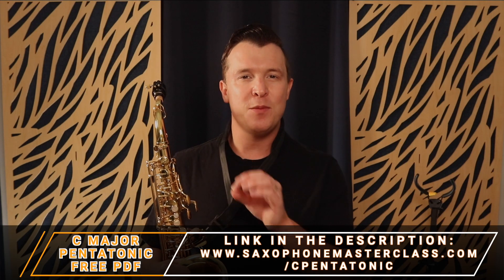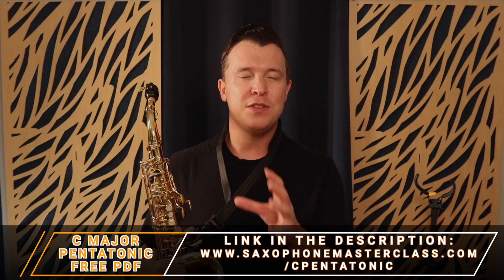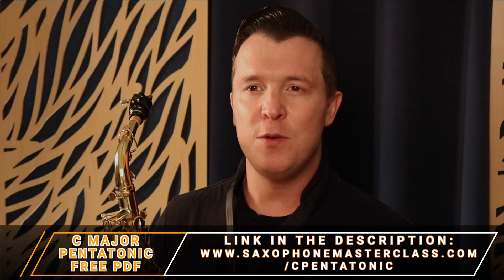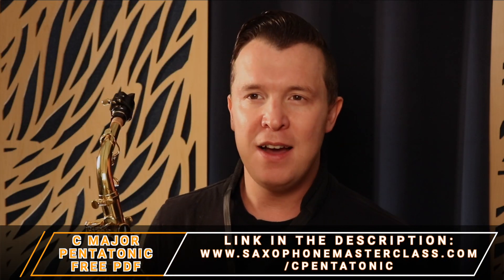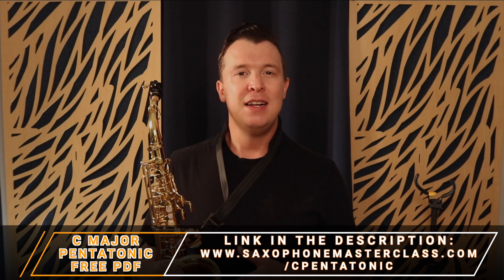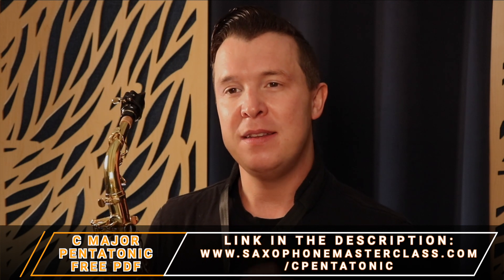Stick around if you want to learn the scale step by step with up close fingerings, and make sure to download the PDF so you can work on the scale offline. Just go to saxophonemasterclass.com/cpentatonic and you're going to be able to instantly download the C major pentatonic scale along with the C minor pentatonic scale. If you want to learn about the C minor pentatonic scale, I actually have another lesson on that and I'm going to link to it at the end of this video or in the description below.